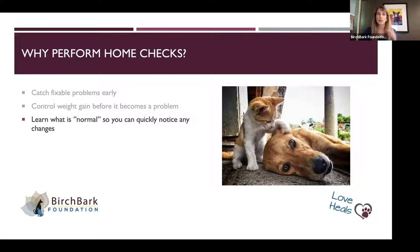Also controlling weight gain. One of the things we want to watch is that our pet doesn't get too skinny or too fat. You've probably heard the adage: you should be able to feel the ribs but not see them from a distance. Those are some of the things that people use to try and help determine whether weight is becoming a problem.